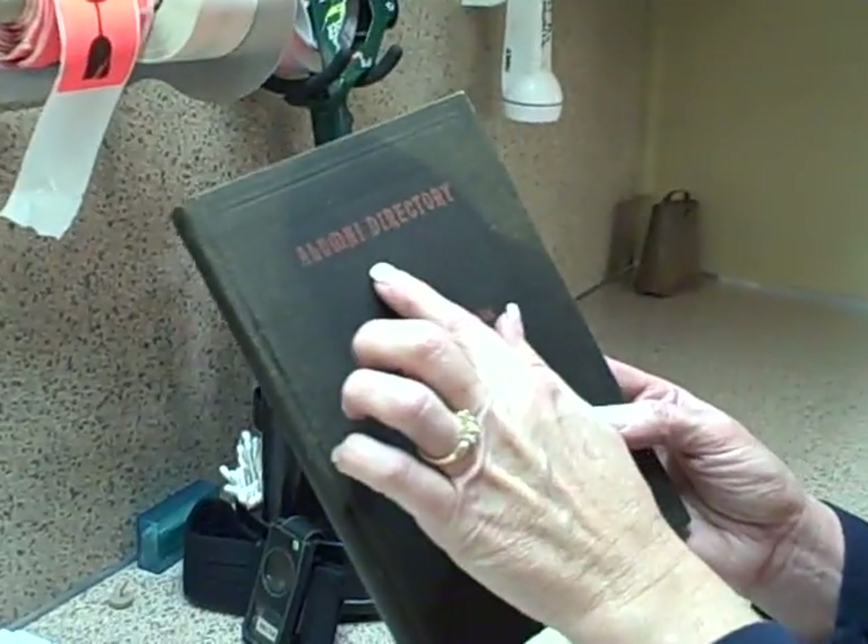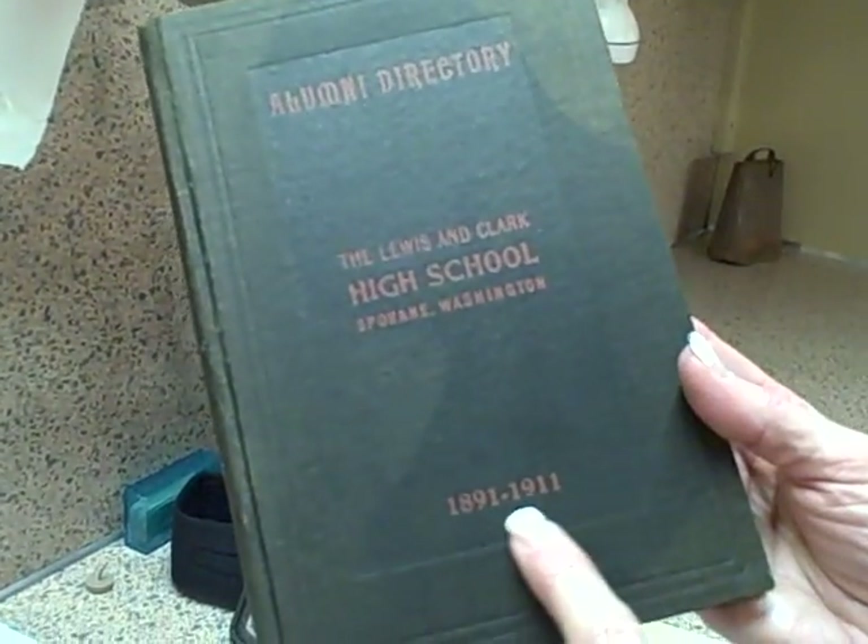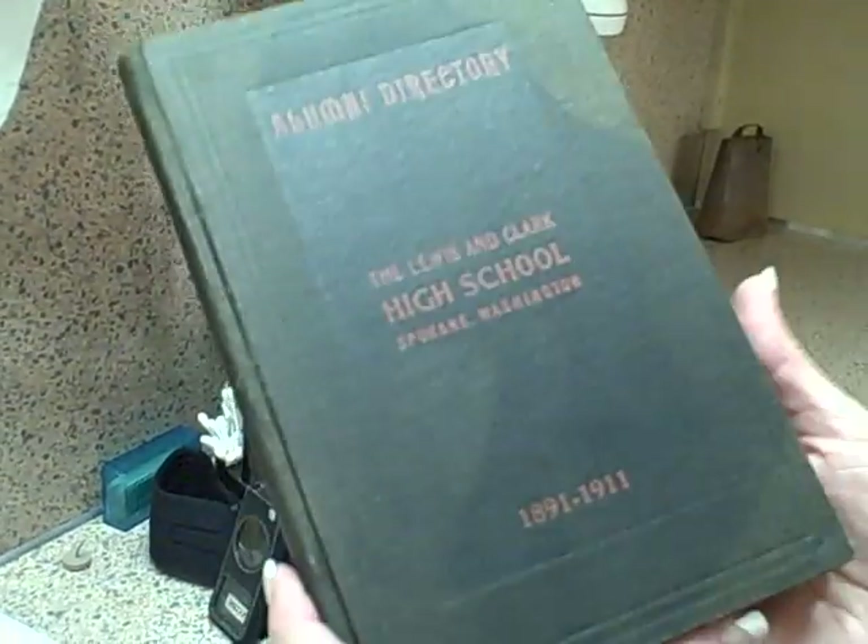I happen to come across one on this job that I'm on right now, so I want to show this to you. This is actually an alumni directory and it's from 1891 to 1911. Really, really awesome.